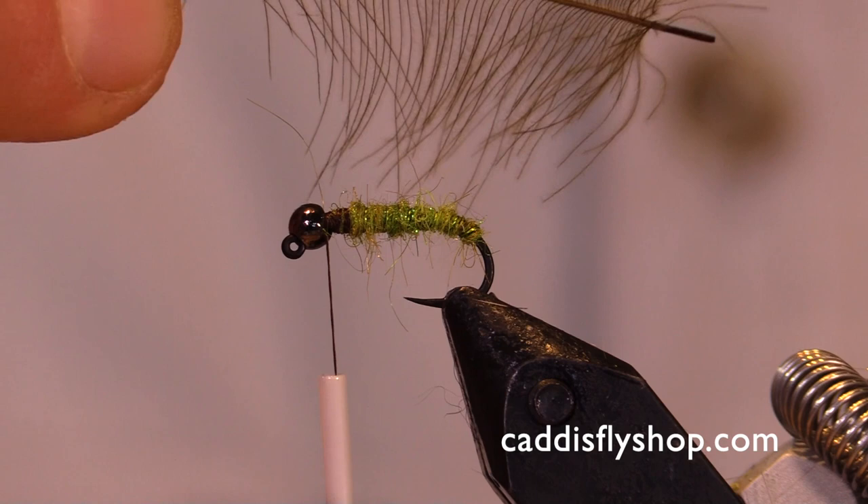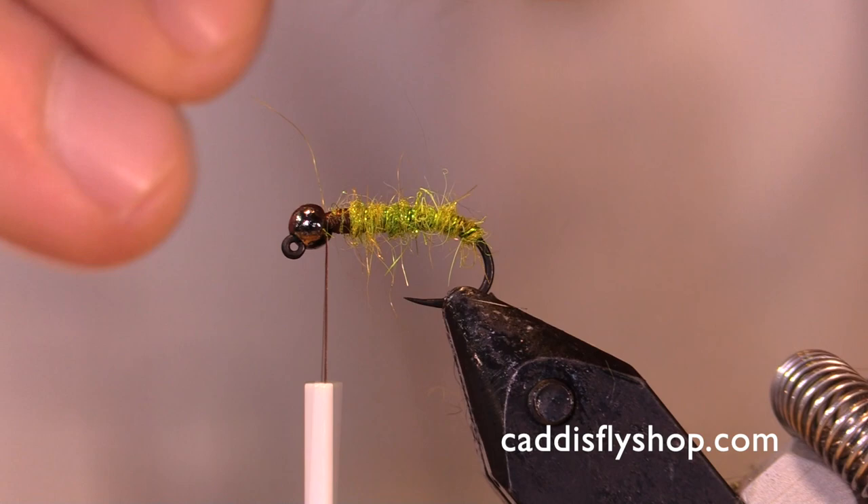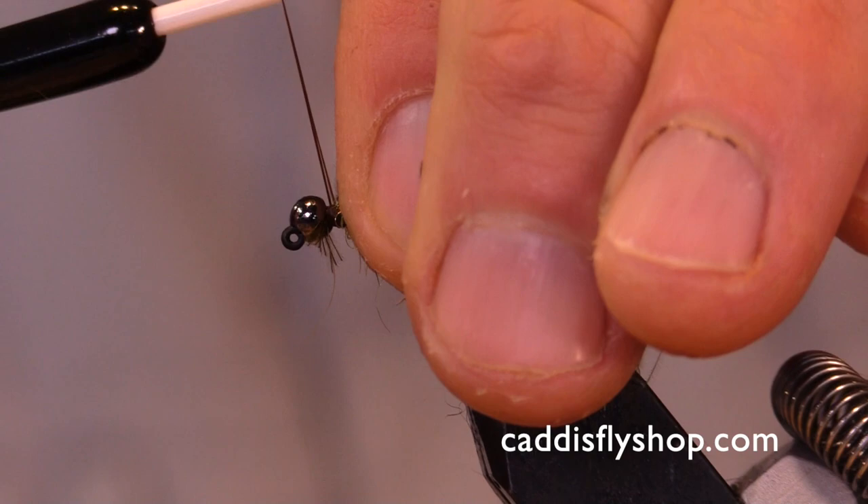CDC — this stuff has a lot of action in the water. A lot of very small fibers on each barb, very dense. It gives it a very leggy appearance, a lot of movement in the water. I'm just going to tie that in up front. Super dense.